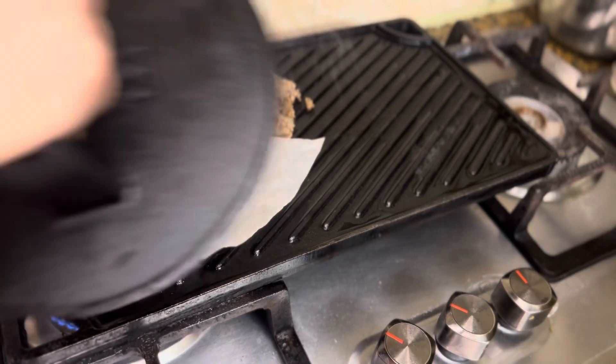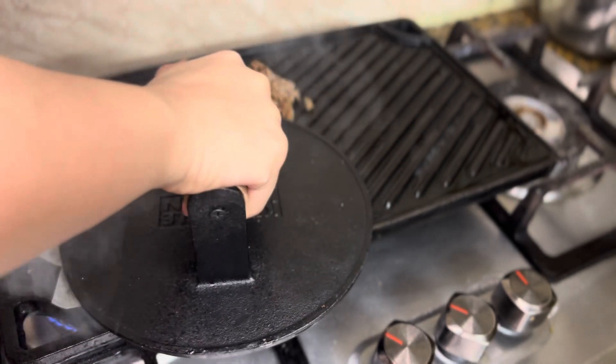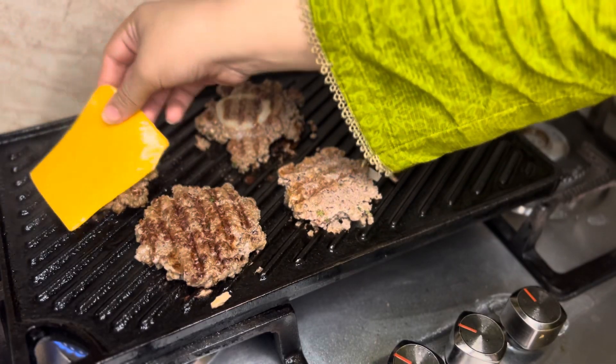Press it down with a heavy object so it gets pressed flat — this makes a juicy beef smash burger. We have added cheddar cheese on top. You can use any cheese you like.